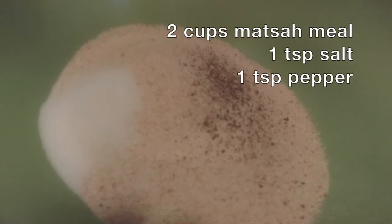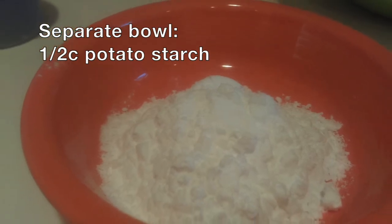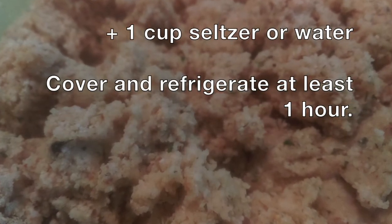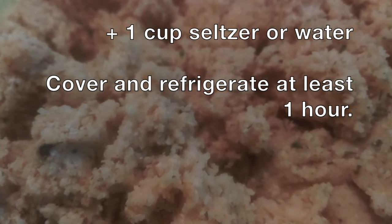The first thing I did on Friday was make the matzo balls for the matzo ball soup. I took matzo meal, salt and pepper, parsley and dill in one big bowl, and in a separate smaller bowl I added potato starch and water. I then combined the potato starch mixture with the matzo meal mixture and added one cup of water or seltzer to get to the right consistency.